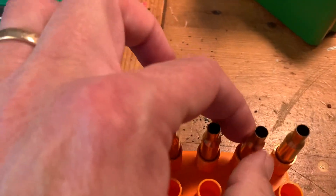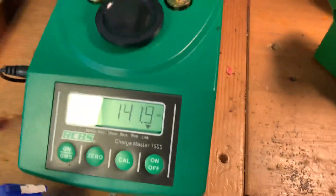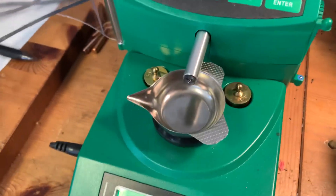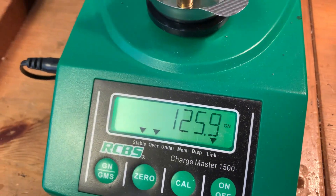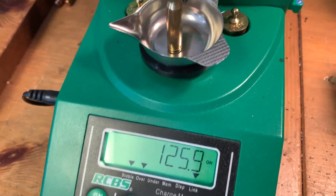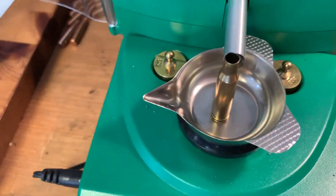Weight in at 126. So if it has the same amount of powder as the other ones and the level is higher, it can only mean one thing: the internal volume of this case is smaller than the others.